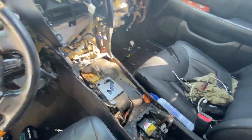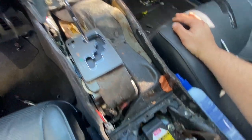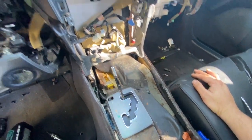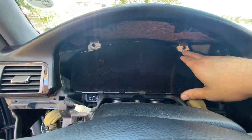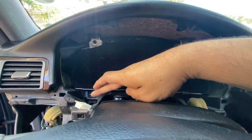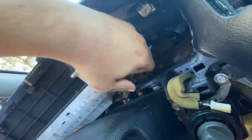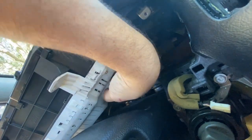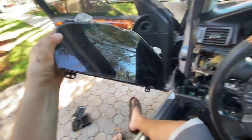There she goes and she's out. Now that the center console is all out, if you want to clean up go ahead and clean up. Next, let's take out the cluster — it's going to be four Phillips screws, one, two, three, four, with a plug in the back. After pulling out the cluster there is one plug — disconnect that plug and this should come out nice and easy.